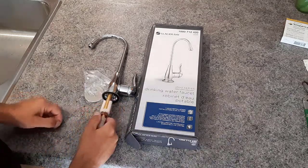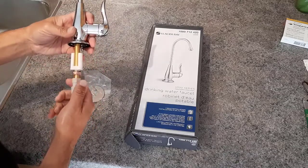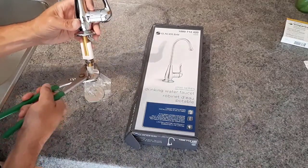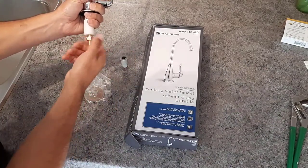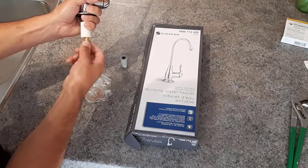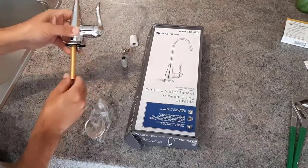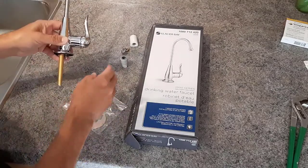We are replacing the Culligan drinking water faucet with this Glacier Bay 3000 series. Now, you may want to look at your instructions, but in case you don't, you have to remove the nut, the washer, and the spacer first. This might be a little bit snug, so we'll just undo that. Don't forget what goes first — the washer, and here comes the spacer. I'm going to put this down into the hole, and these will go underneath to hold the faucet snug to the bottom of the countertop.